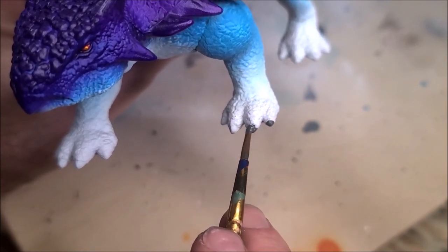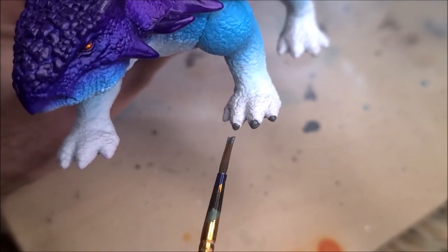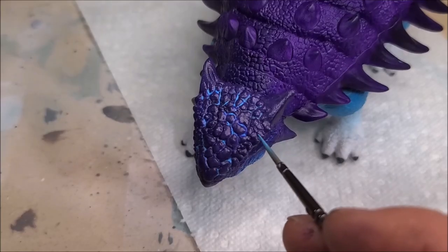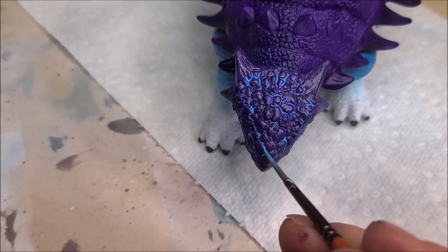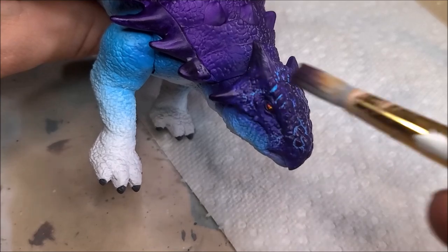The hatchling doesn't have painted claws so I had to make a creative decision. I like this medium gray color against the white skin — it looks really nice together and has that wintry feel, keeping all these cool colors together. Now I'm going in with a very light blue wash, washing it in between all of these little scales to give it some depth and dimension.